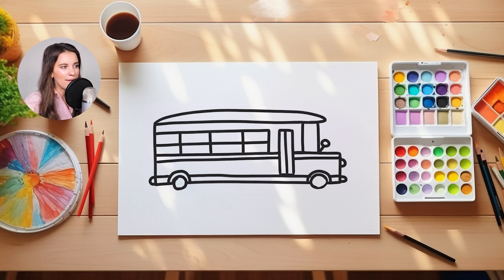But since I can erase my line, I'm going to erase it. And I'm just going to add a little black circle on the inside of that wheel. And now for my favorite part of the day, adding in the color.